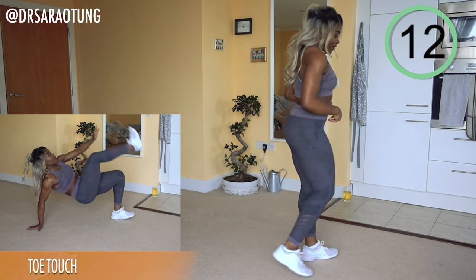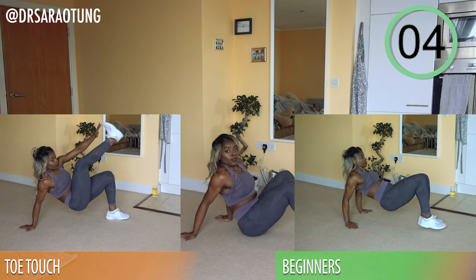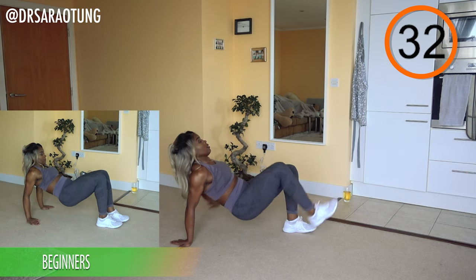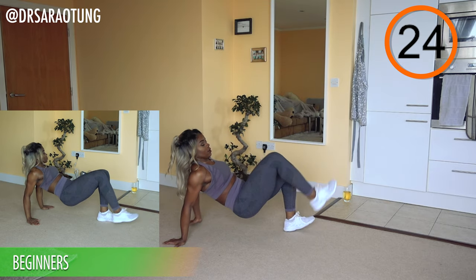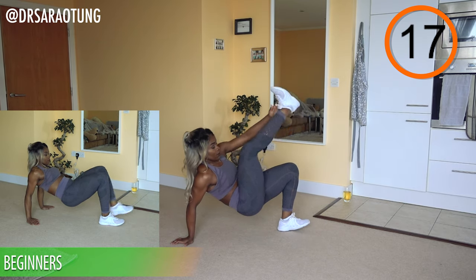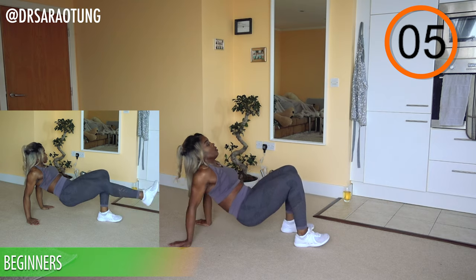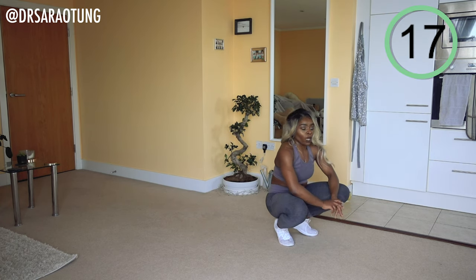Next we're going to toe touches. The beginner variation is to simply kick out the leg without touching the toe. Keep it nice and steady, try not to wobble too much as we shift the weight in the upper body — really strengthening the arms and shoulders. Try and keep the pace quite moderate, keep pushing through. Day one — we did not come to play! Rest for 20.